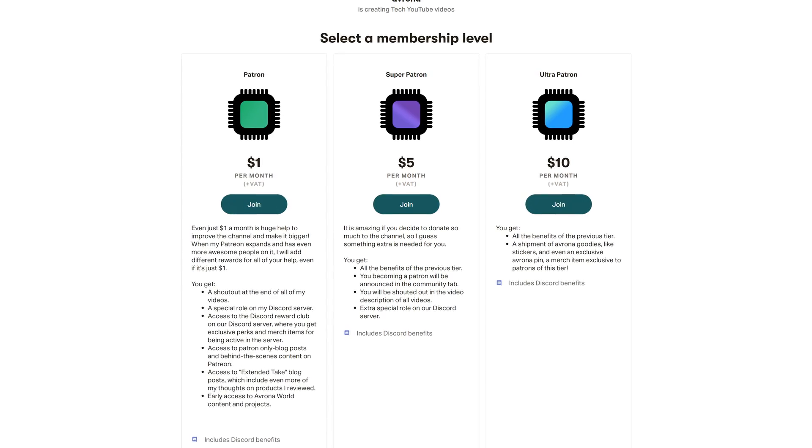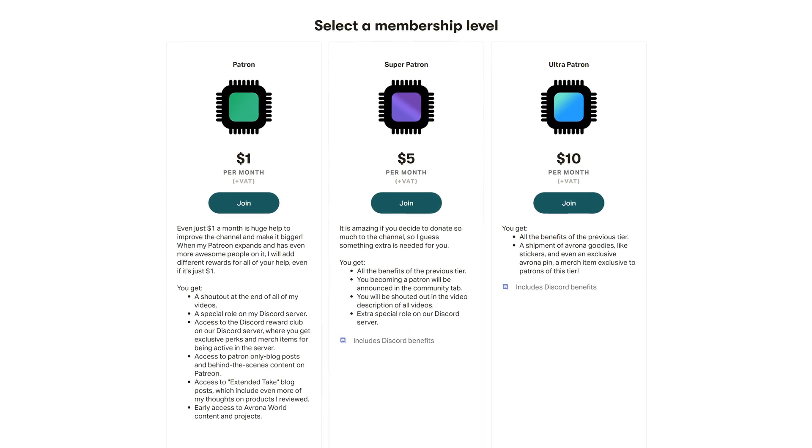This will most likely be shown off by MSI at Computex, which we will be attending for the very first time, so definitely subscribe so you don't miss our coverage from the event — and make sure you get a Patreon, so it isn't a trip that is completely financially destructive.